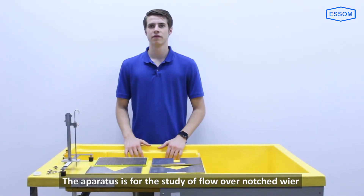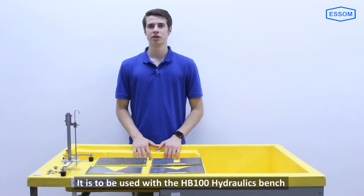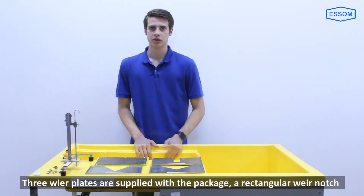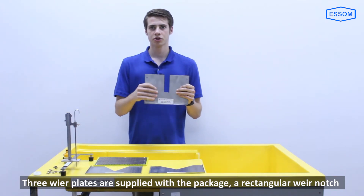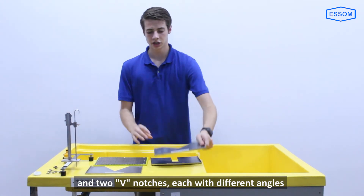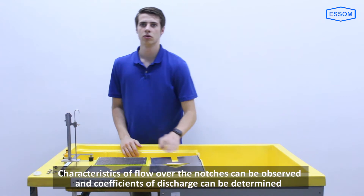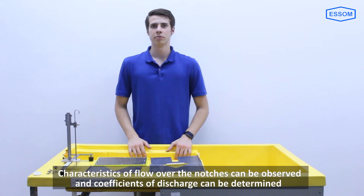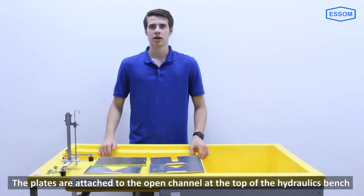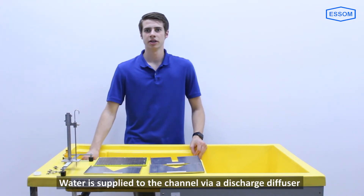This apparatus is for the study of flow over a notched weir. It is to be used with the HB100 hydraulics bench. Three weir plates are supplied with the package: a rectangular weir notch and two V-notches, each with different angles. Characteristics of flow over the notches can be observed and coefficients of discharge can be determined.